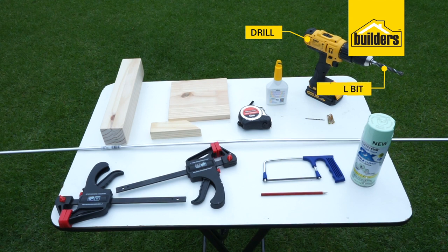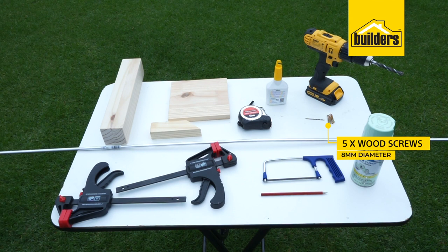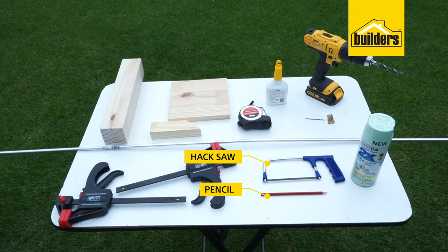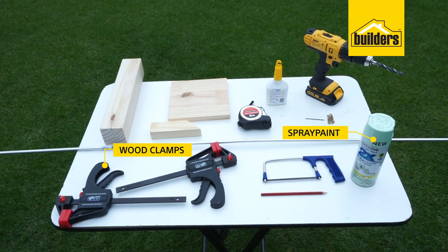A drill with an 8 millimeter drill bit and 3 millimeter drill bit, five wood screws 8 millimeters diameter, tape measure, universal wood glue, hacksaw, pencil, wood clamps, and paint or spray paint to complete your mug tree.